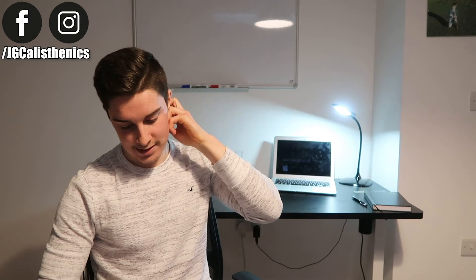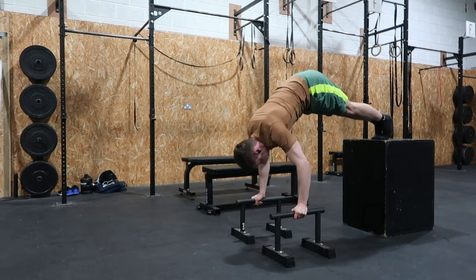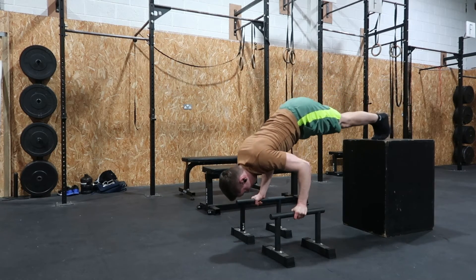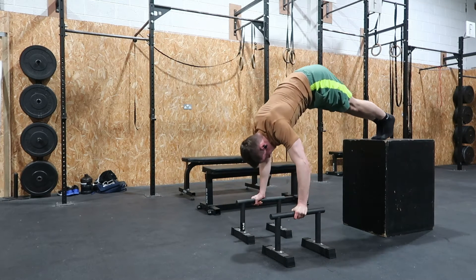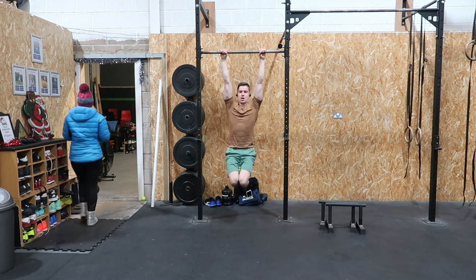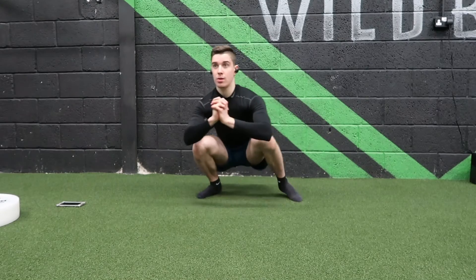How much should you work on flexibility? That depends on your goals. My coach Phil Chubb from Mindful Movers says a properly structured strength training program should improve your mobility and flexibility simultaneously, so added flexibility work should be minimal. I focus more on mobility — using strength through a full range of motion you can control — rather than passive flexibility. You're only as strong as you are flexible, and only as flexible as you are strong.